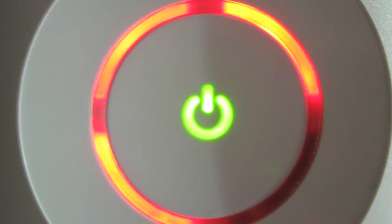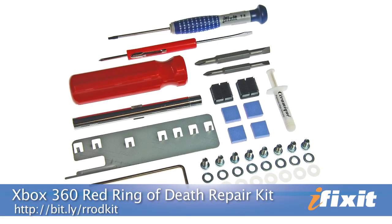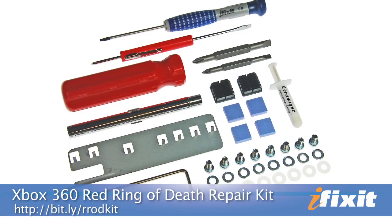So you're in your seventh hour of an epic Halo tournament when suddenly your Xbox shuts off. You turn it back on, only to see the infamous Red Ring of Death. Hi, I'm MJ with iFixit, and today I'm going to show you our Xbox 360 Red Ring of Death Repair Kit — an easy and inexpensive solution to resurrect that dead Xbox.